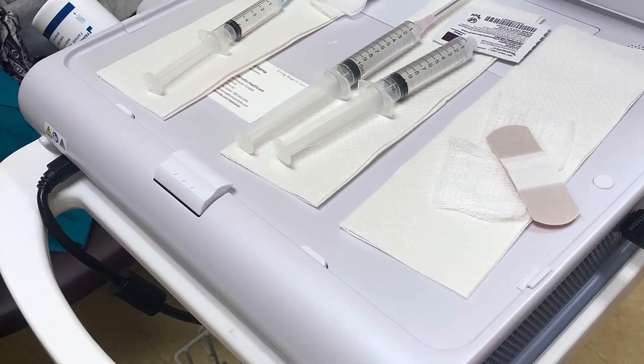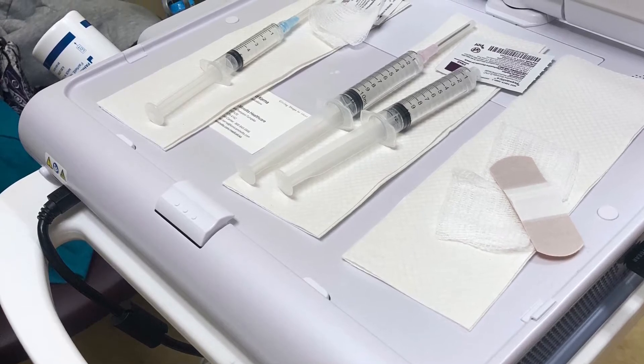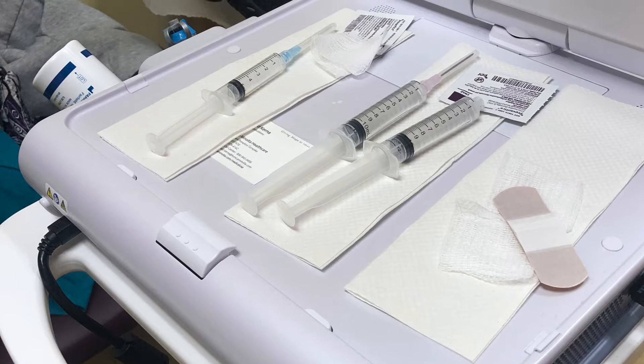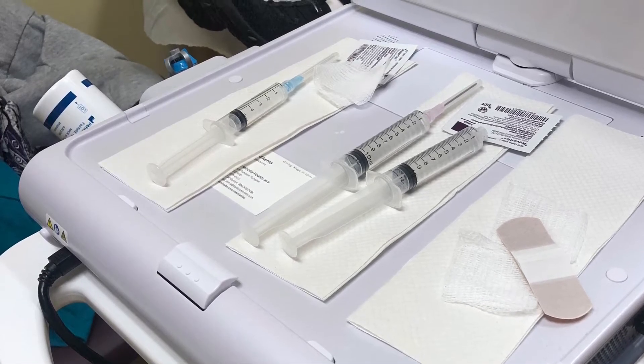Hi, this is Dr. Marc Carrieri and today we're going to go over a barbitage procedure for a calcific tendonitis of the shoulder. Here we have our setup. You can see the ultrasound machine. We have a syringe with lidocaine for numbing and two syringes with saline for breaking up the calcium deposit.